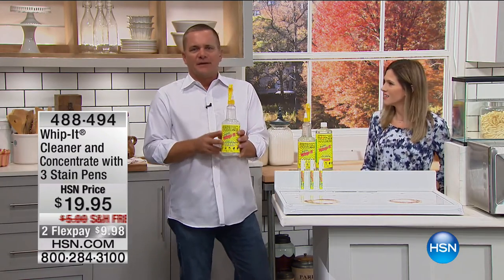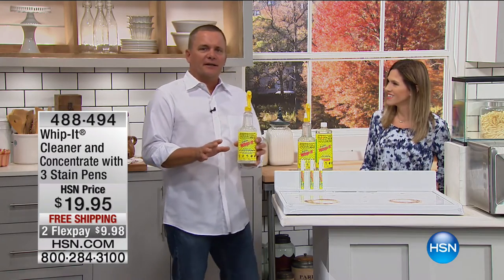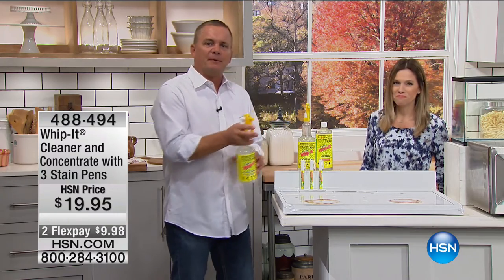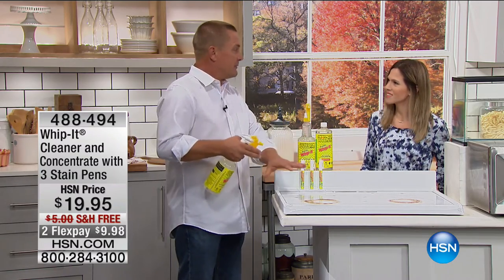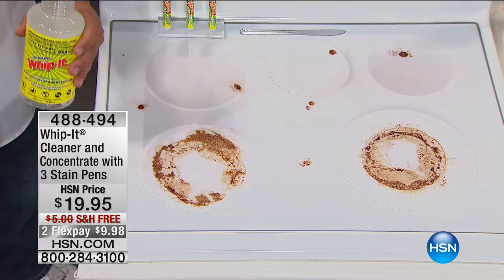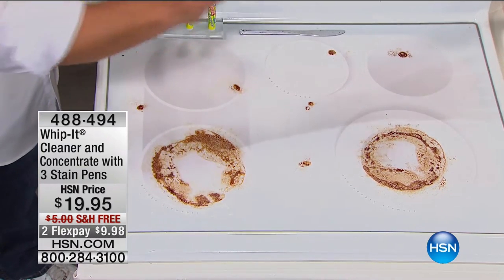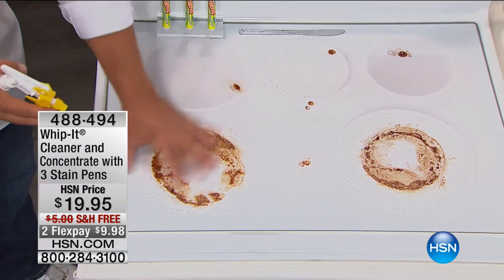Whip It is infused with eucalyptus. It's a plant-based cleaner that was originally developed for the marine industry, so people could clean boats on the water in a marina. So it's safe to use around all surfaces in your house, everything from your glass-top stove to your laundry room.